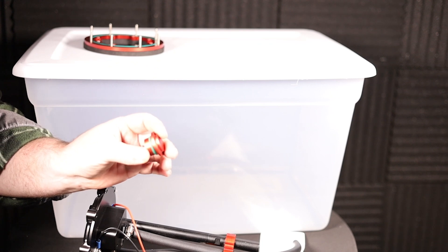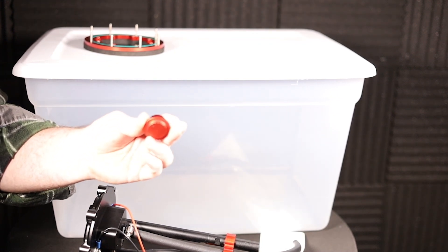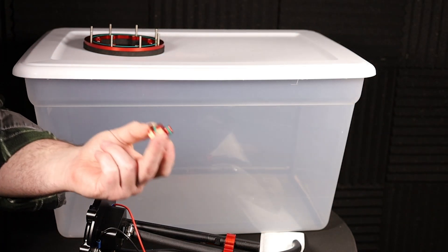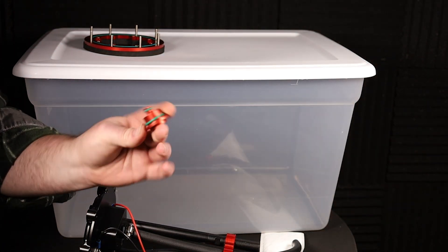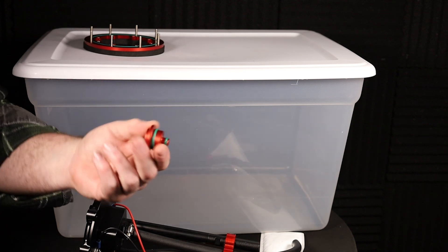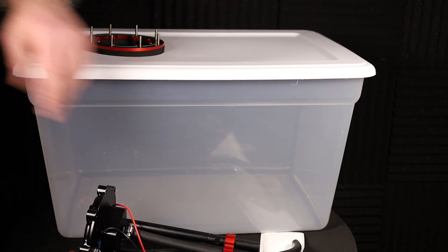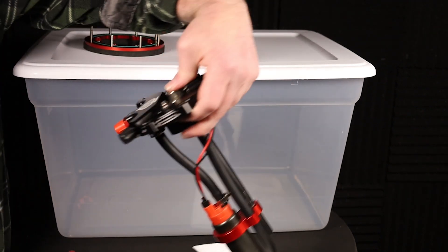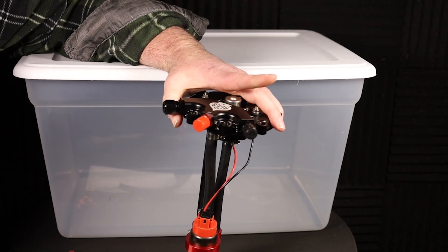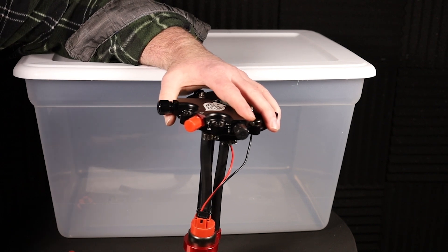If you decide not to use the pre-regulator, what you can do is use this block-off plug and use your regulator that's already in your car's system. Really nice piece of equipment right here — it looks great, has a nice coating on it, it's well made with good o-rings that are fuel resistant as well.